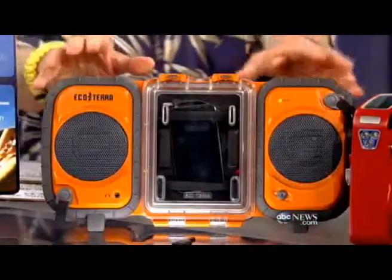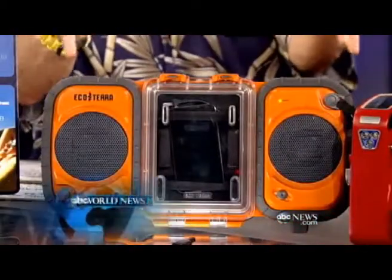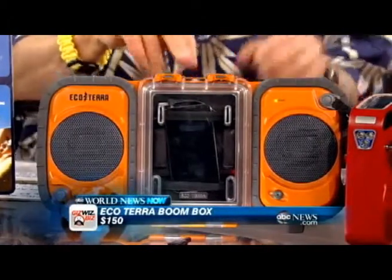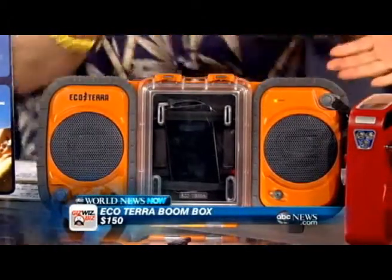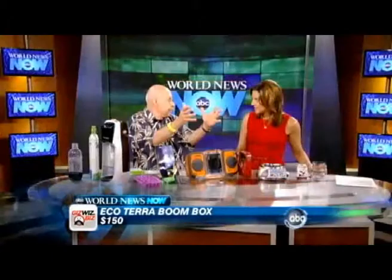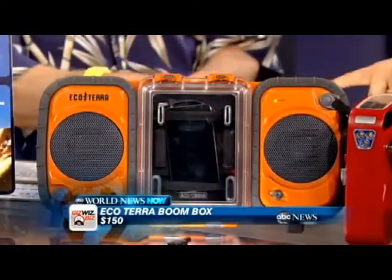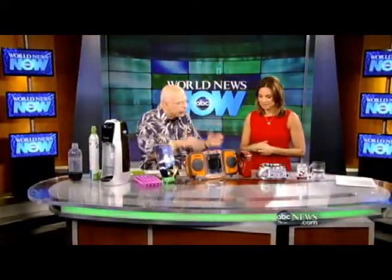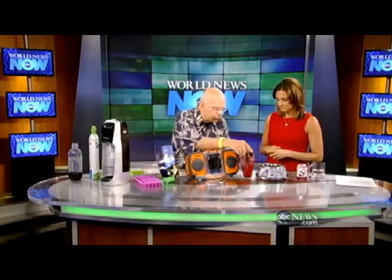This one looks like a toolbox, but it's actually a boom box — and you can throw it in the river because it's totally waterproof. I have my iPod Touch in there. It'll float, with the speakers facing up, so you can cruise down the river listening to your tunes. You can put your iPod or iTouch in there. It's about $150.